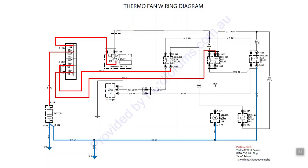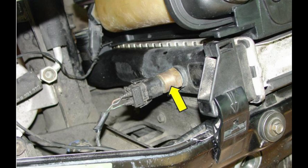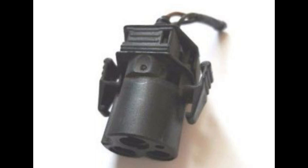Looking at our thermo fans - I want this to be a fully automatic setup, so I need to make them thermo switching rather than having a dash switch. To do this we've got a couple of tanks that need to be ticked onto our PWR radiator to mount our AU thermo fans. We also need to raid a parts car - specifically we need a plug off an E36 BMW. On the 1.8 liters they have the exact type of thermo switch we need, which provides ground at 80 degrees and 88 degrees.